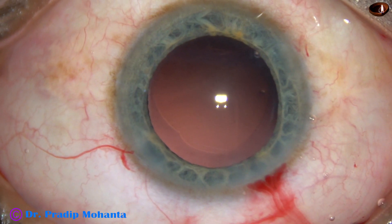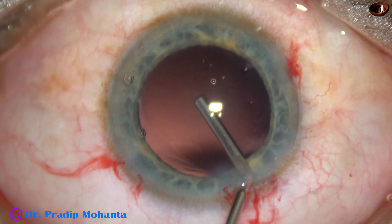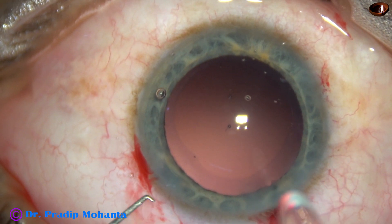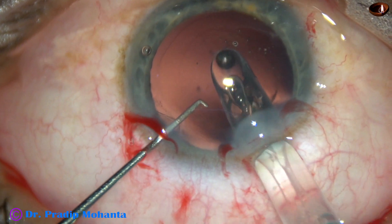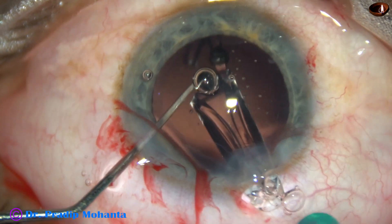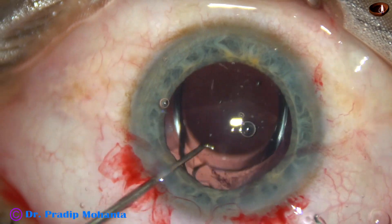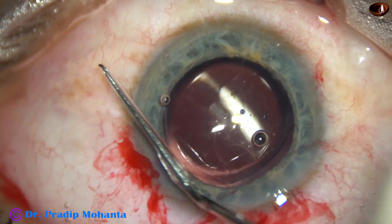And now, in this case, viscoelastic is being used for implantation of the intraocular lens. HPMC fills the capsular bag and fills up the anterior chamber. And now, a hydrophobic, single-piece, monofocal intraocular lens from Johnson and Johnson — this is Sensor 1 — is being implanted in the capsular bag. The leading haptic goes into the capsular bag, but the trailing haptic remains at the main incision. A Sinsky hook is used to push it into the anterior chamber, and then the chopper depresses the haptic-optic junction, and the lens goes into the capsular bag. The lens is dialed to place the haptics at 2 o'clock and 8 o'clock positions.